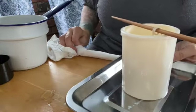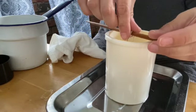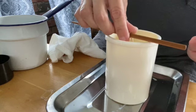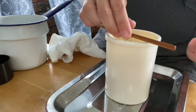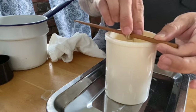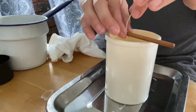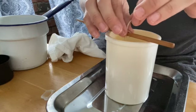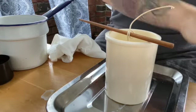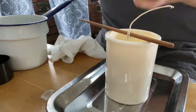Of course there's going to be some dripping from the hole in the bottom. I probably could have used a lot more wax in here, so it's going to be a short candle. I'm going to pour some more wax and just use up all the wax I have.